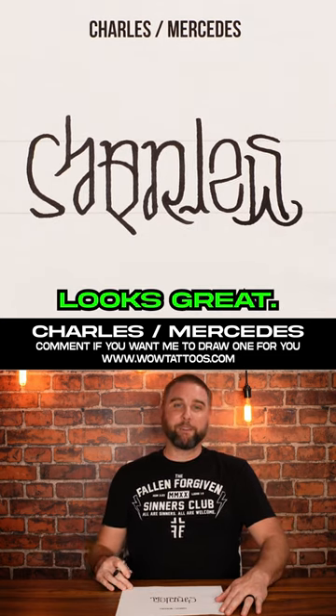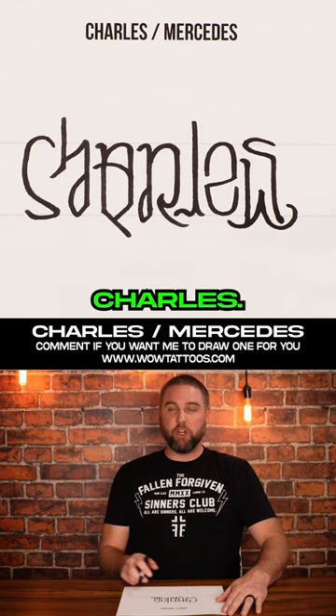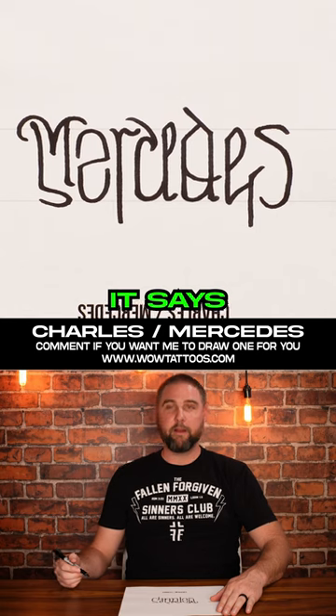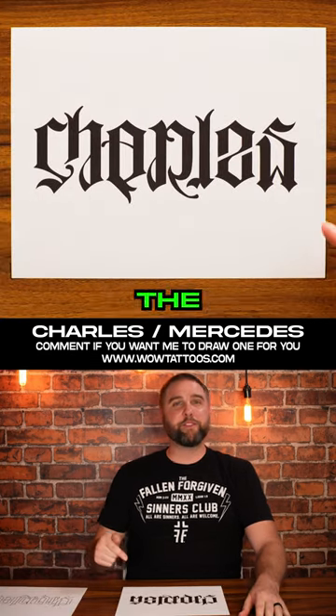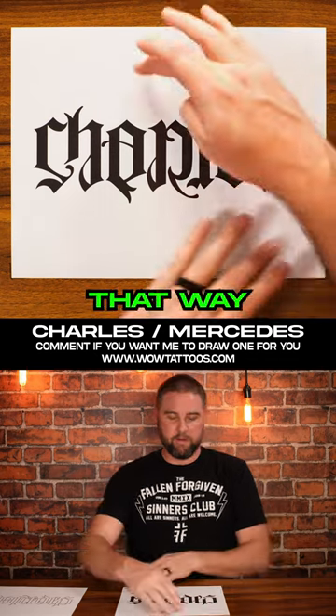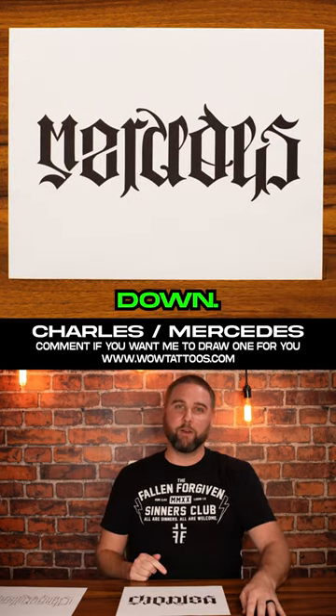Okay, that looks great. So this way it says Charles, and then upside down it says Mercedes. And here's the finished stylized tattoo design — Charles that way says Mercedes upside down.